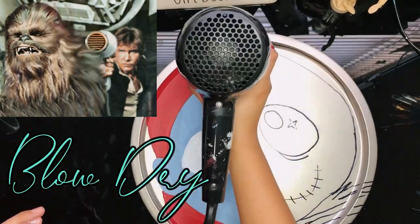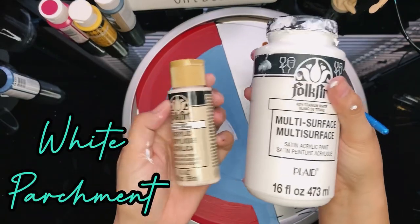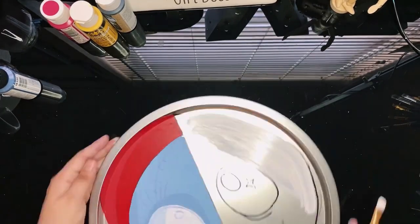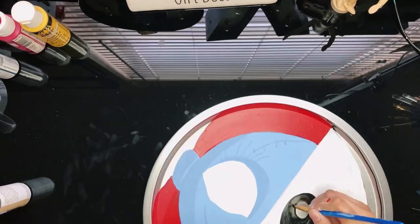In between coats, I like to blow dry my work to speed up the process. Now we can paint Sally's other half, Jack. For Jack, I decided to use white and parchment acrylic paints. This black paint I actually purchased at Dollar Tree and I really love the coverage.